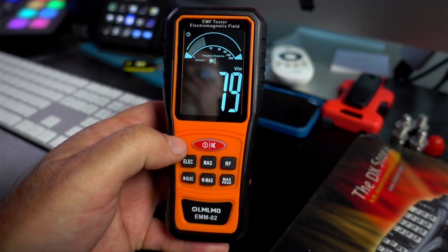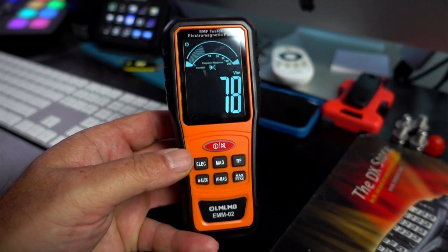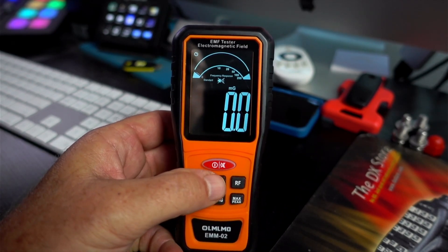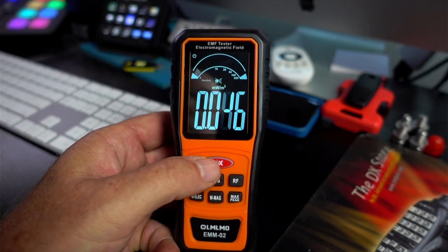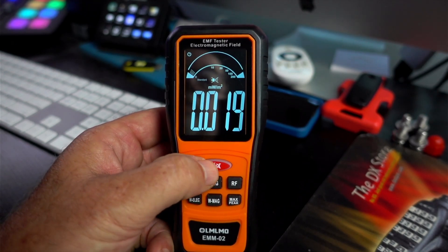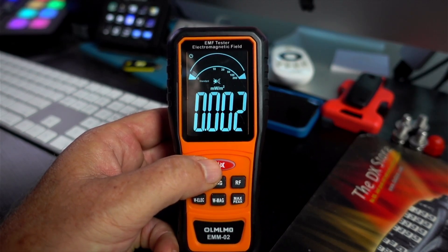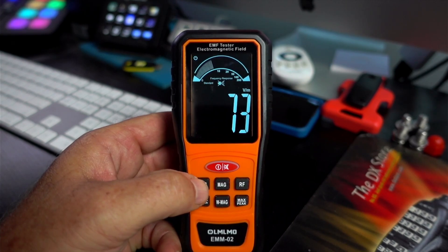When you get tired of that incessant beeping after about 15 to 20 seconds, you can always turn that off, which is a godsend. Position number two is magnetic energy, and position number three is RF.